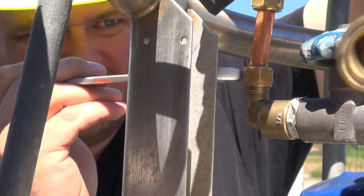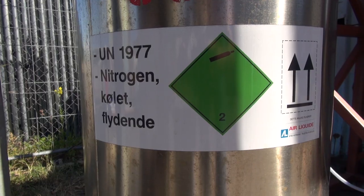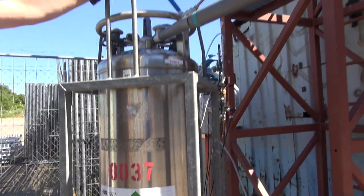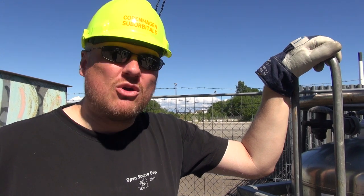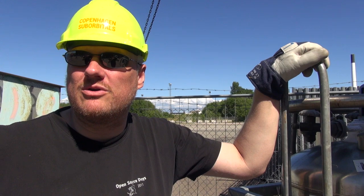During this cold flow test, instead of using liquid oxygen that we use as a fuel, we are using liquid nitrogen. There are a couple of reasons for that. One, it's inert, which means that no matter what we do, we cannot get it to burn. Two, it's actually a little bit colder, so we subject the rocket to a little bit more thermal stress. And it's also a little bit cheaper. That's the main reason why we use liquid nitrogen instead of liquid oxygen.